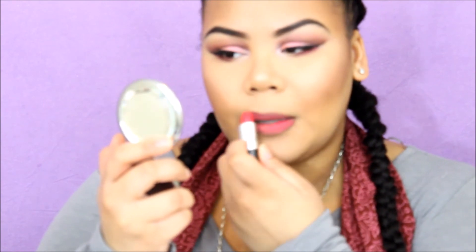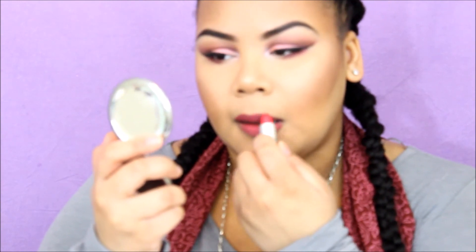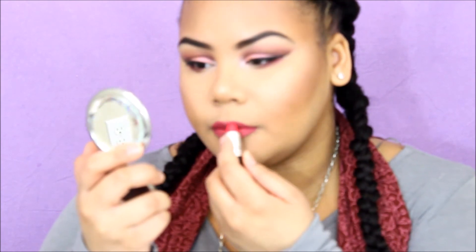I've lined my lips with Clinique Tender Taupe liner and I'm going in with MAC Relentless Red for my lipstick. I'm so glad I made it through this video because my camera kept dying. If you liked my video, please thumbs it up, let me know what you think in the comments below, and if you want to see this face more often, please subscribe to my channel.